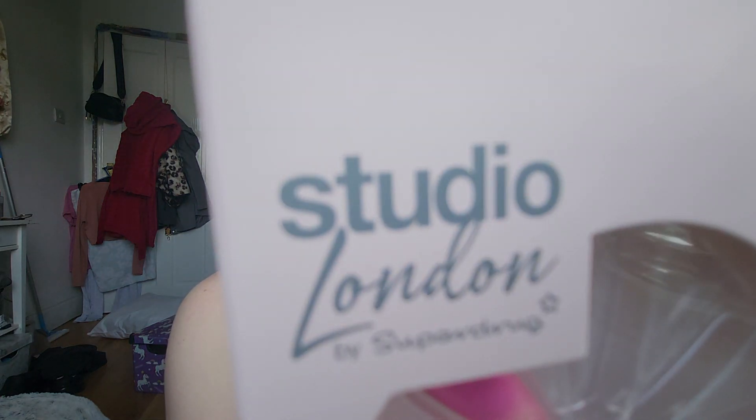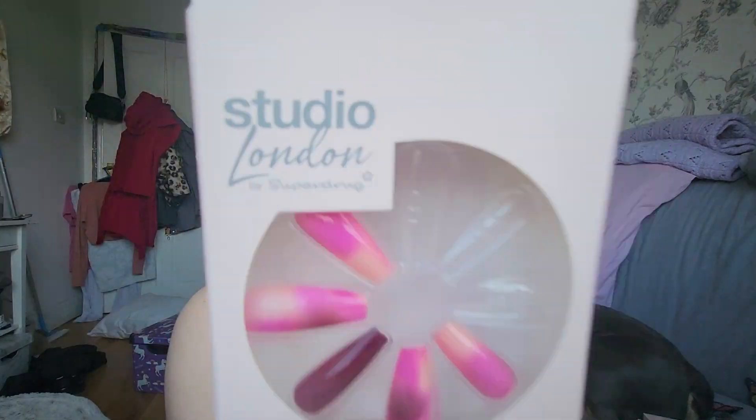Hi everyone, it's me, Fee. I'm here today to give a review of some fake nails. These are the Studio London Glue-On Nails — not Press-On, Glue-On Nails. I bought them in Superdrug.